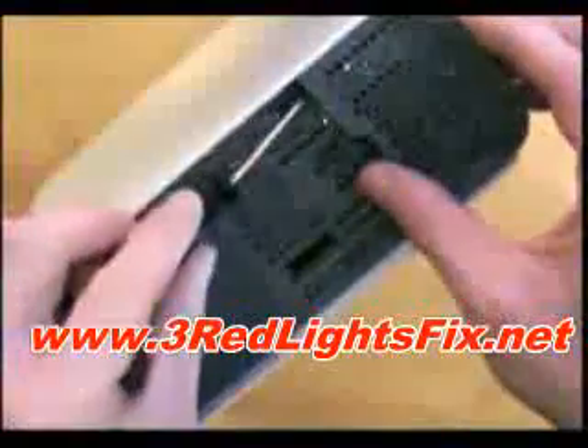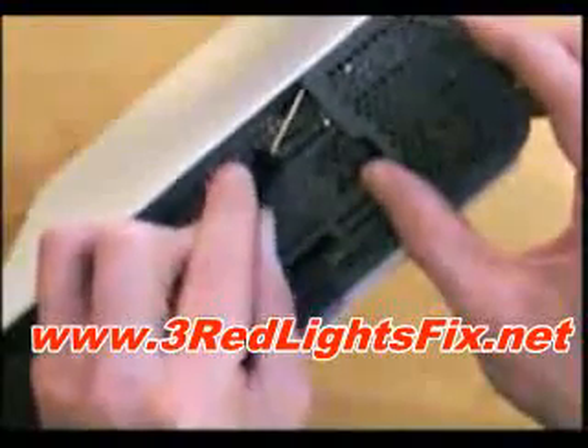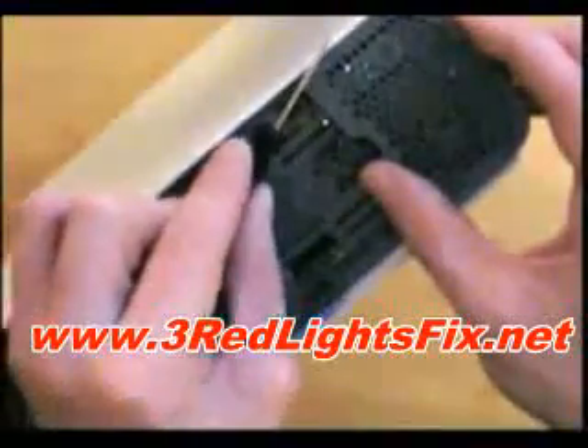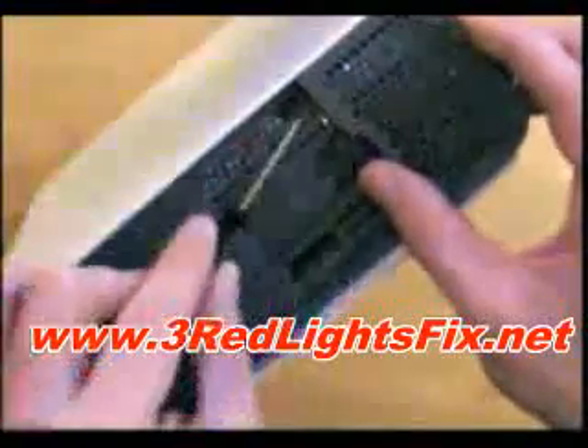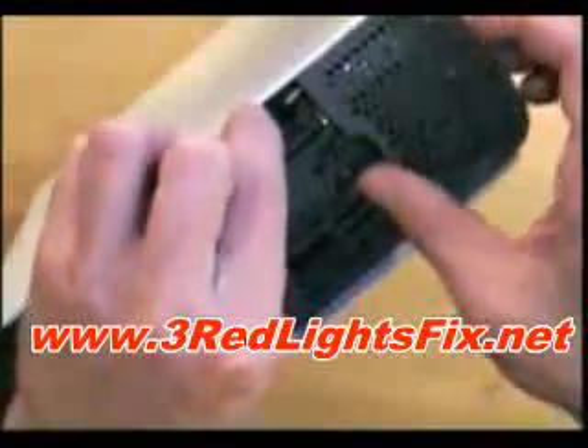For the top, where the hard drive was, you want to put your screwdriver in like this and kind of find where the clip is, then pull it — so you're pushing it in and going like this. There we go, and then in on the sides.